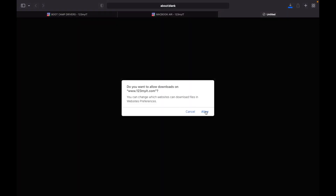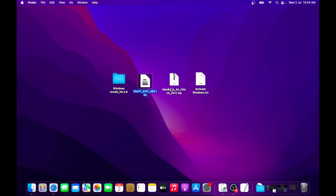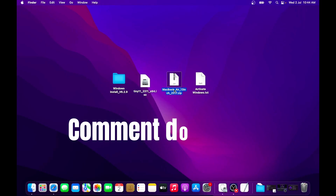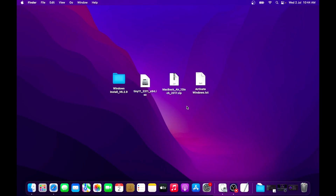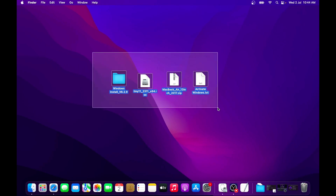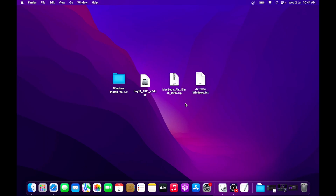You will then see a zip file of around 1.5 GB saved onto your desktop. If you find it hard to look for drivers for your Mac, just comment down your Mac model and I will share the direct link to download your Windows 11 drivers. And lastly, we will have this text file for activating Windows 11 Pro after installation is complete. So these are all the required files for installing Windows 11 Pro on an Intel Mac in just 15 minutes. Once all the files are downloaded, we will move on to the next steps.